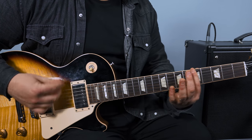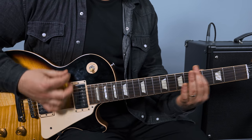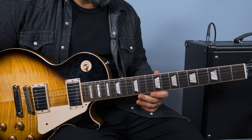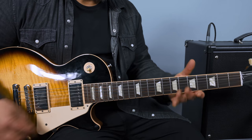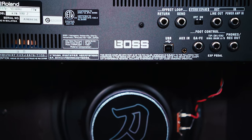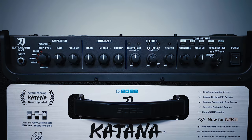This video is brought to you by Boss. Hey, what's up you guys, Marty Schwartz here with Marty Music, and we're going to learn this classic Fall Out Boy song. I have a free patch for the Boss Katana that goes great with this lesson, brought to you by my friends at Boss. Check the link below for the free download, check out the Boss Katana, and shout out to Boss for sponsoring this video. Let's get to the lesson.